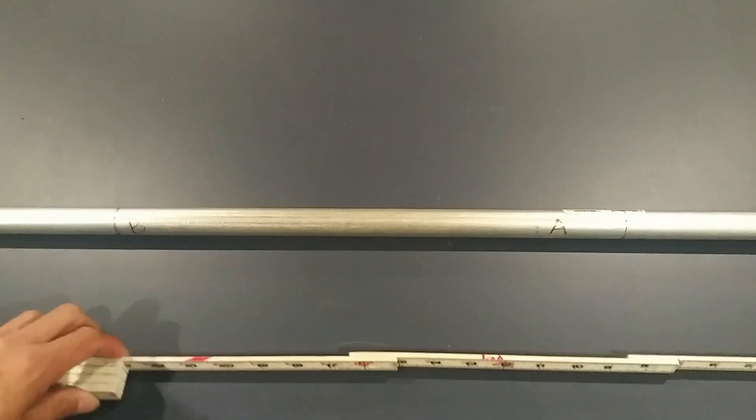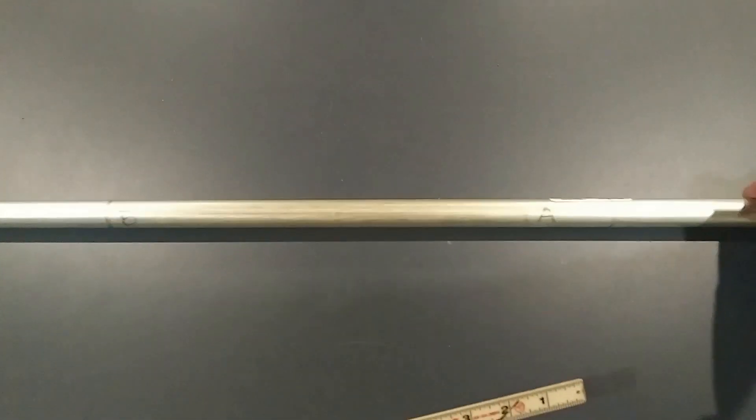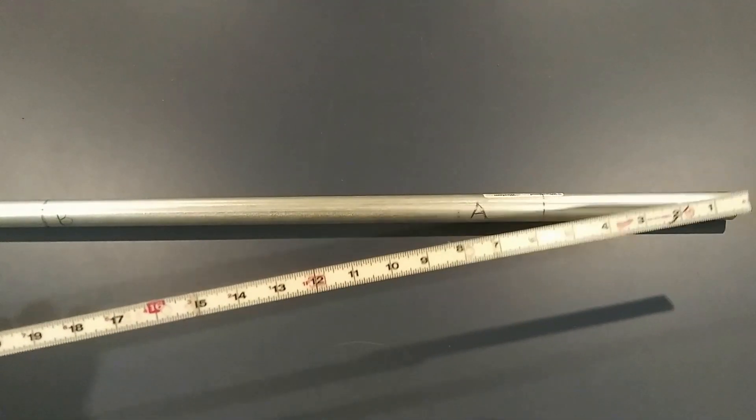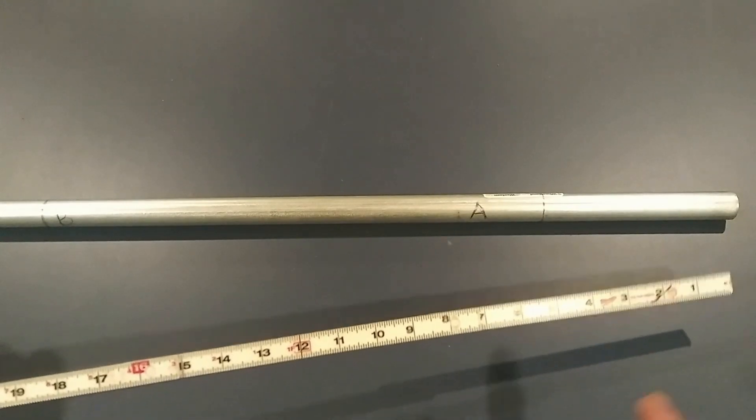Now I'm going to show you how to actually lay it out on the conduit. We have two offsets to lay out for. We have the edge of the conduit here. Being that we're doing two offsets, the first one's going to be a six-inch offset and the second one will be an eight-inch offset.